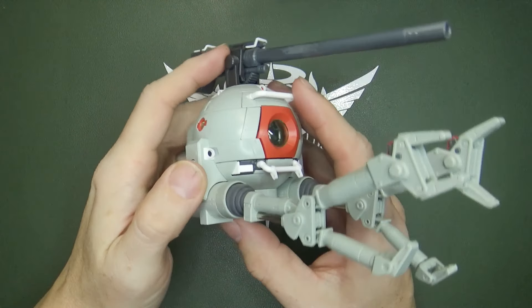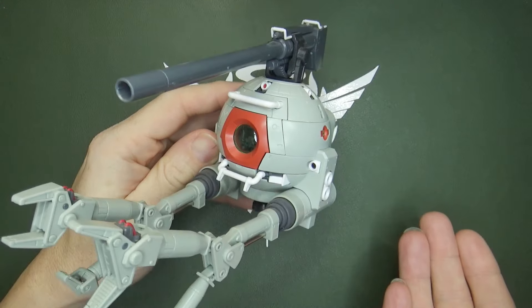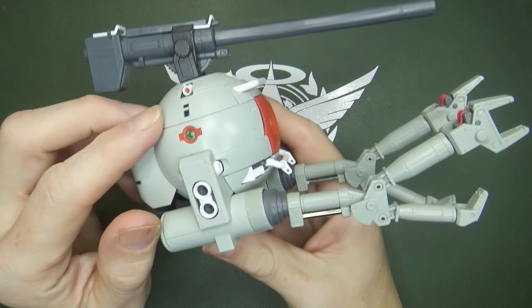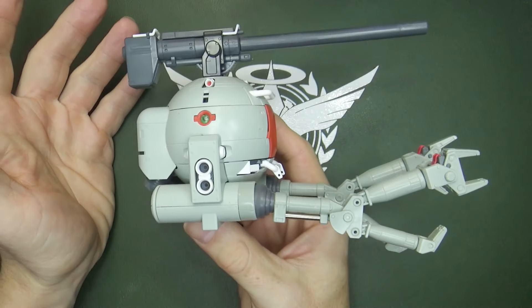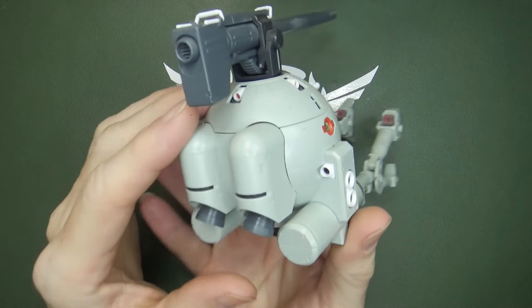So it looks like the ball is in my court with the Master Grade version Katoki Ball. And this is one of the first — 2004. So friggin' weird. But you know what? It's pretty much perfect. I don't know how you can make a better Master Grade Ball than this.